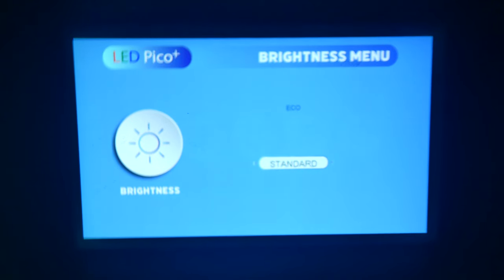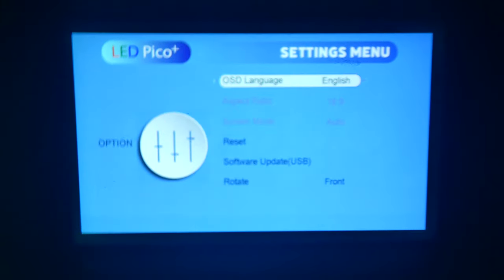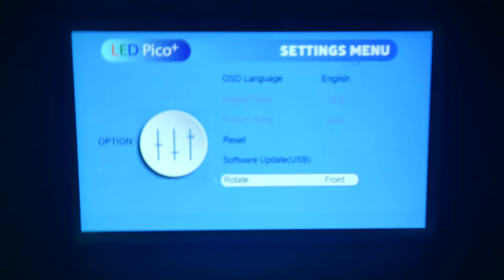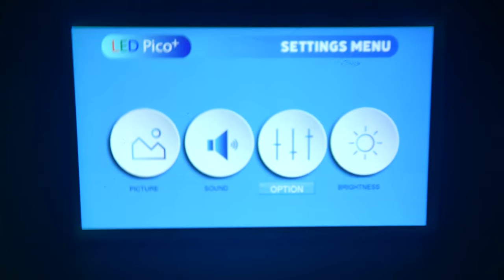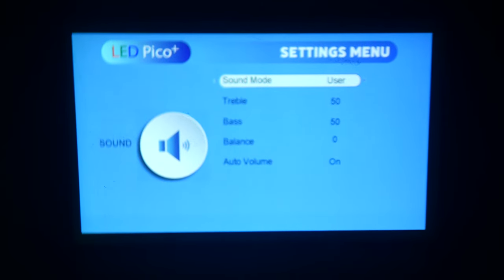We have standard and eco modes for brightness. Eco might be good if you're running solely on battery power, but if you have it plugged in you can leave it on standard. In options, we've got OSD language, aspect ratio, reset, software update via USB, and rotation — so if you're going to mount it upside down, you have that option as well. Going back to settings, we do have sound. In user mode you can adjust the treble, bass, balance, or have auto volume on or off. You can also set default presets such as sports, music, and movies.